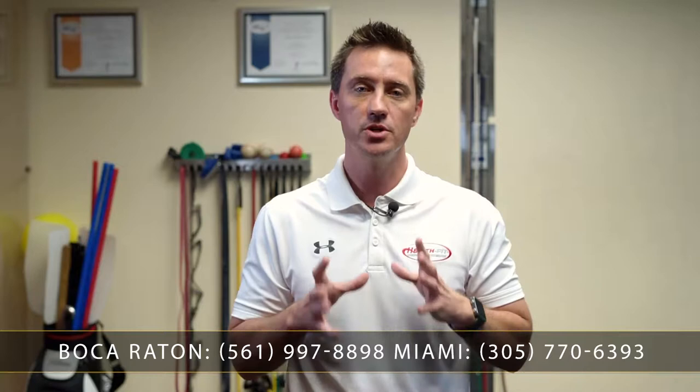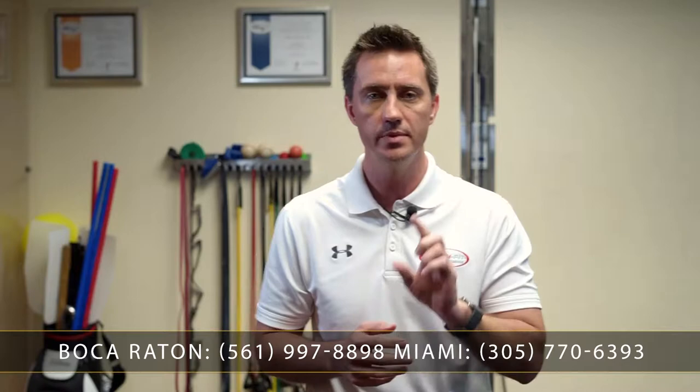This is Dr. Kevin Christie, your Boca Raton Chiropractor. Today I'm going to discuss hip hinging and how you can do this to spare your spine. One of the biggest mistakes people make throughout their daily living, exercise, and other movements is to bend at the back.